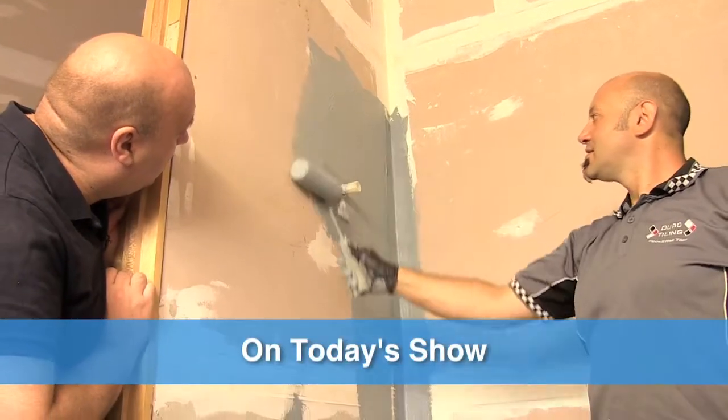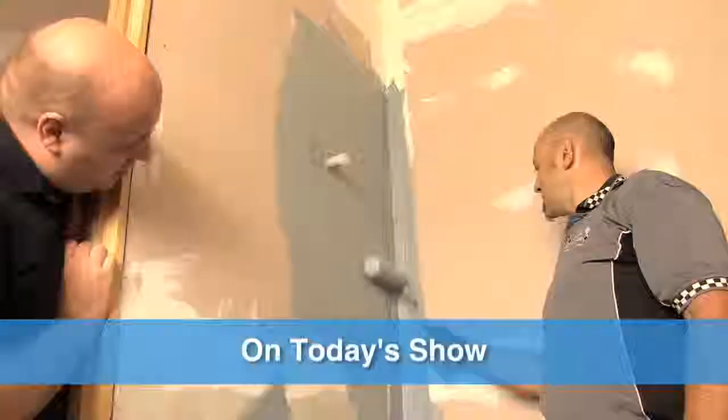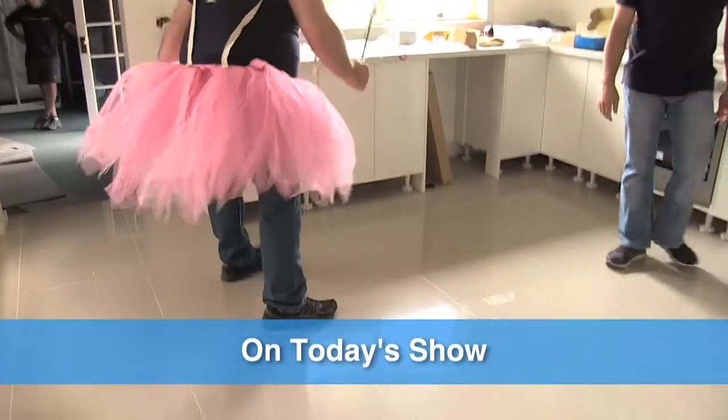On today's show, we have a licensed waterproofer who's going to show us how to waterproof a shower. And Rob's going to show you what bidets are all about — they're not just for washing your feet. And the pink tutu — will it return? Hopefully not. Well, let's get started.